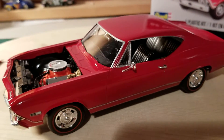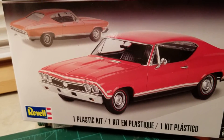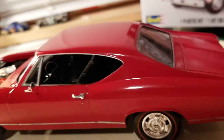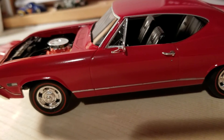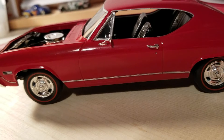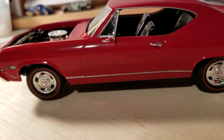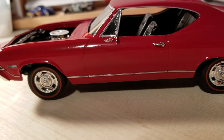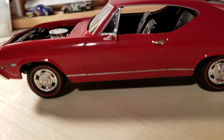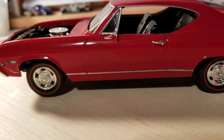I wanted to use the decals — the little stripe decals there, you can see — and I wanted to put the white ones on it. I had them on here, I had the one on the back quarter panel there, and this one going down the side of the quarter panel, door, and fender. I had one hell of a time with it. I just could not get that thing to lay right. I tried a couple of times and ended up ripping the damn decal.